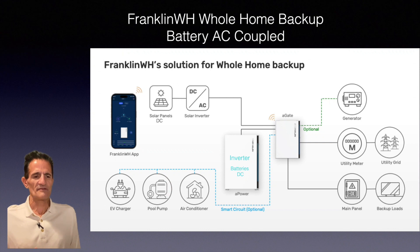The Franklin battery is AC coupled — let me explain what that means. Solar panels produce DC power, which has to be converted to AC power for your home to use. An inverter does that conversion, either a micro inverter on the back of the panel or a larger box in the garage or by the meter. That inverter then goes back to a controller, which connects to the utility meter and main panel.